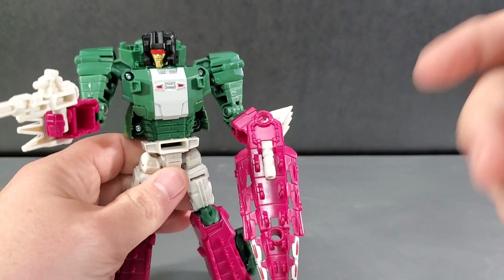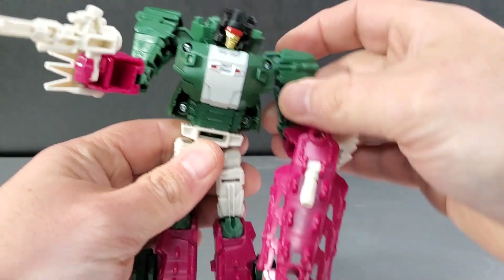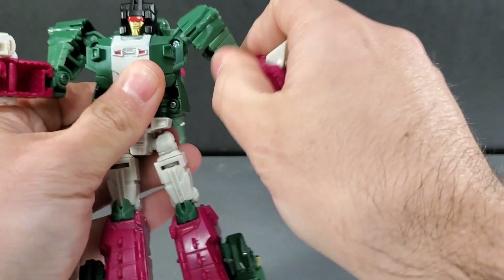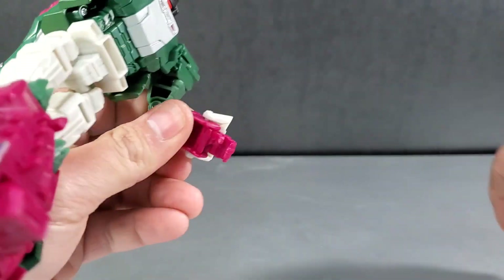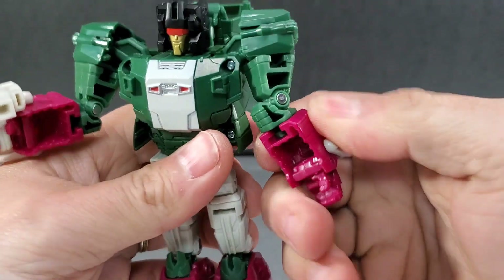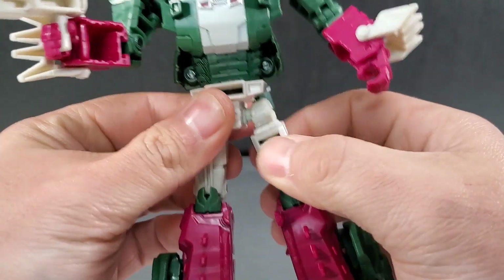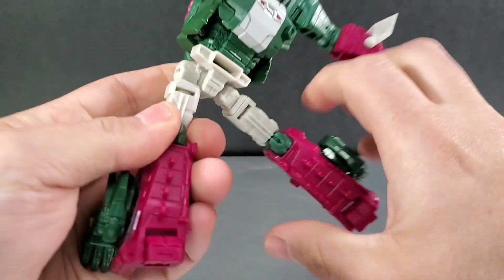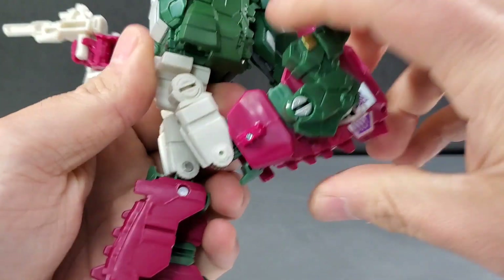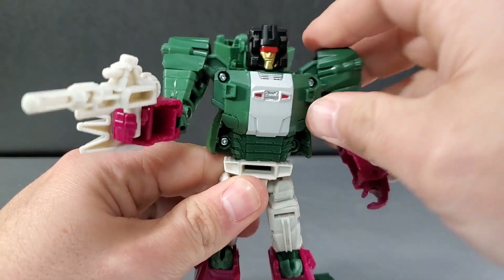Regarding articulation — you won't get as much as the War for Cybertron Trilogy. You get a head that spins 360 degrees; there's really no up and down, just a wobble due to the headmaster mechanism. Shoulders go out and you can swivel them 360 around. Upper bicep swivel. Elbow bends, and there's also a swivel at the elbow from the mushroom peg for the alt mode. You can 360 the waist all the way around. Upper thigh swivels. Hips go out, kick forward, and back all the way. Knee bends. There are no ankle tilts — just little toes that move around so you can toe-tap them. That's all the articulation you get.